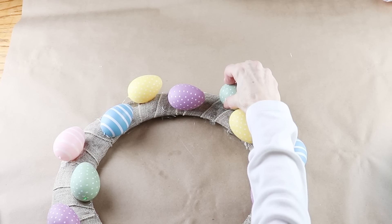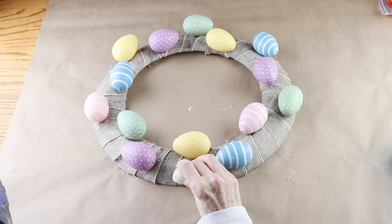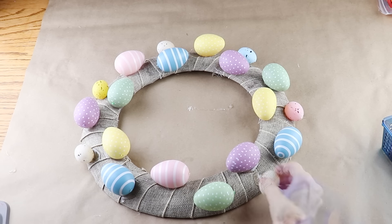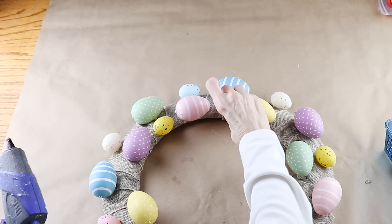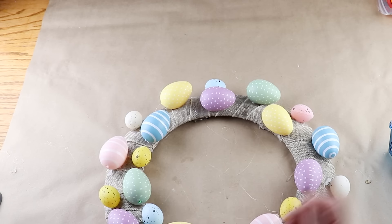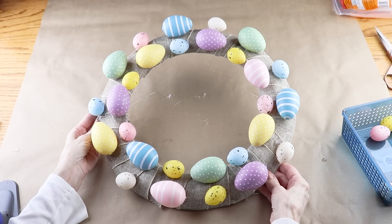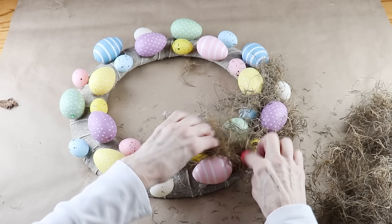I now have my first row of the larger eggs in place. I'm now adding on those smaller eggs that came from the garland. I'm gluing one in between each of the larger eggs and there's only so many colors, so once again I'm trying to alternate them as I'm attaching them to the wreath. With the small eggs added to the outside, I'm now working on the inside. To fill in all those empty spaces between the eggs, I'm using some natural Spanish moss and this I already had on hand. I added hot glue onto the burlap and then pushed down the moss.